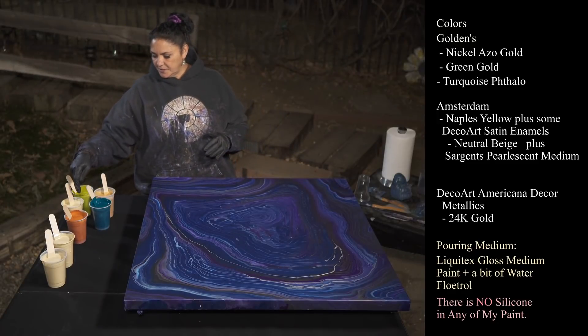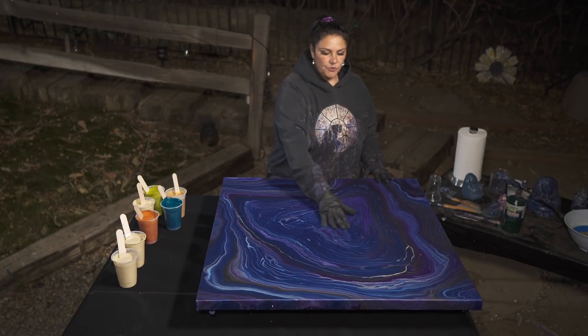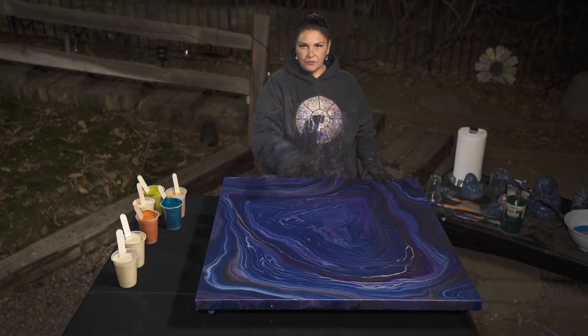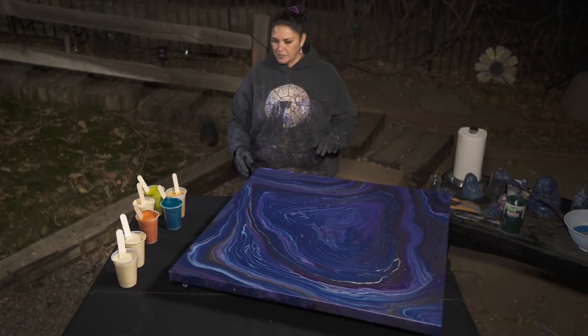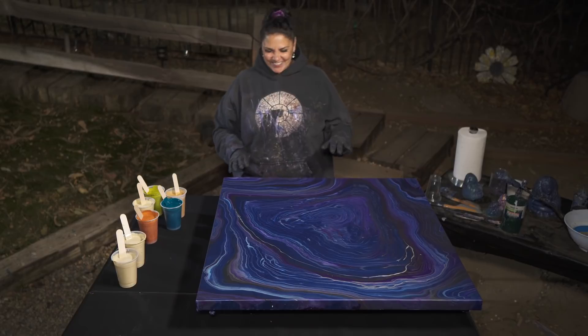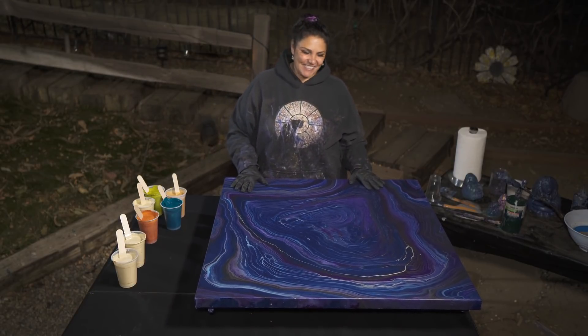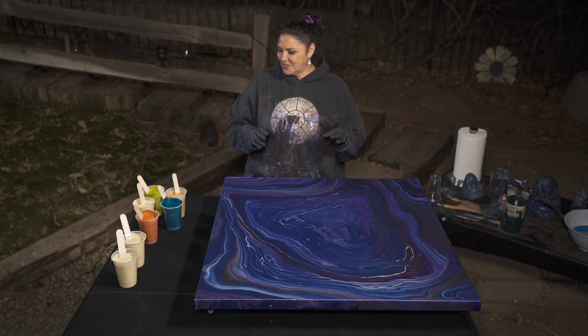I think I also added a squirt of Sargent's Pearl Medium to that one. Those two are a flow extender — they're the same paint but thinned out. The game plan is to do a couple of ring pours here and then do a flow extender, and then we're going to spin it out because HOA has been playing with the spinner and has created this magnificent thing that can spin a 36 by 36 canvas.